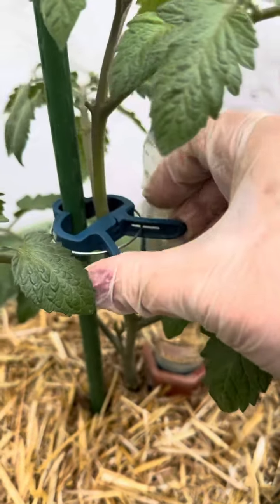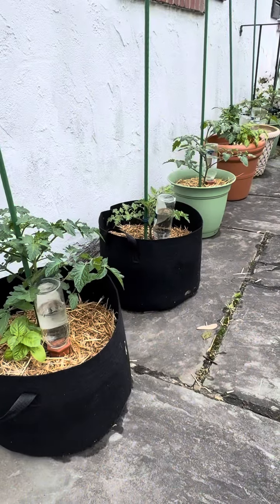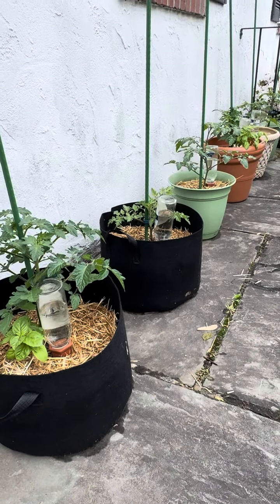And ten: garden clips. They're easy to move as needed throughout the season. Add any more tips in the comments. Happy growing!